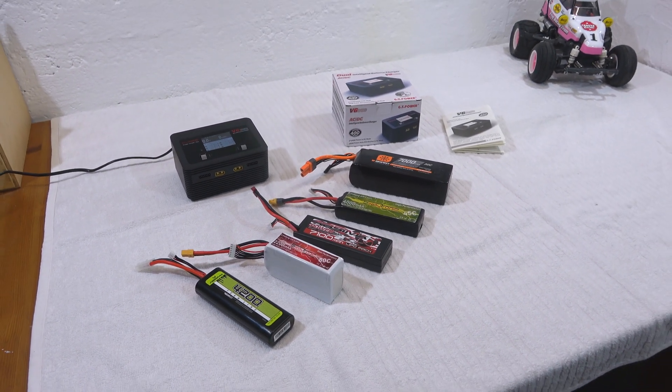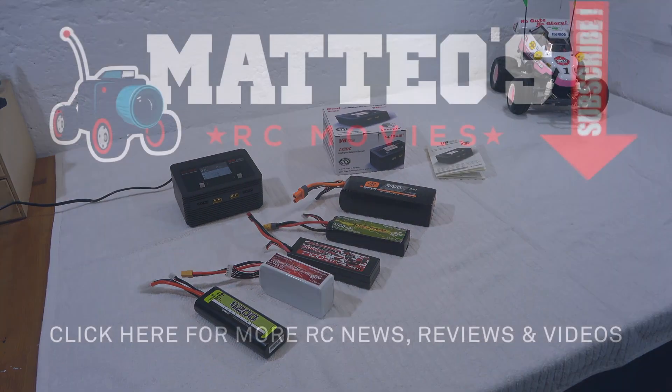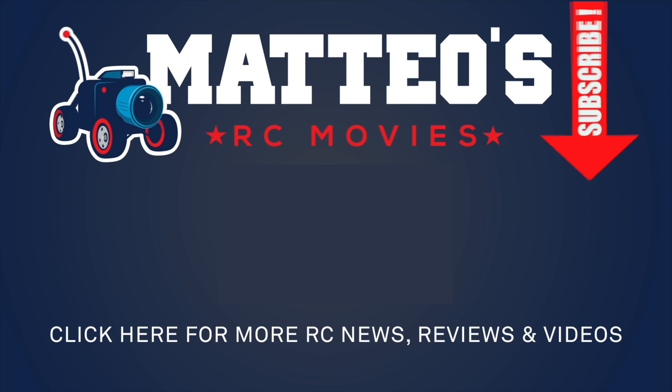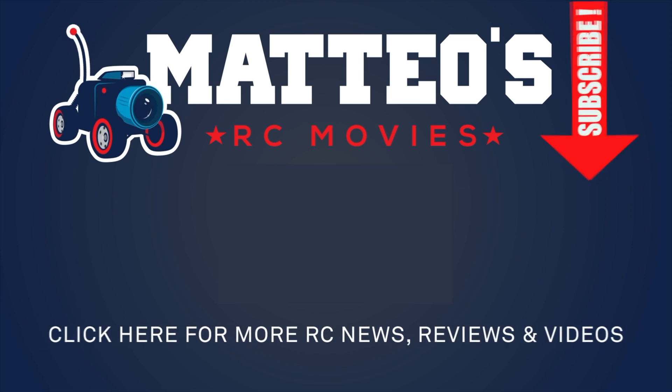I hope you liked this information. If so, please give me a thumbs up for this video. Please subscribe to my channel if you haven't already. Thanks for watching and see you next time.